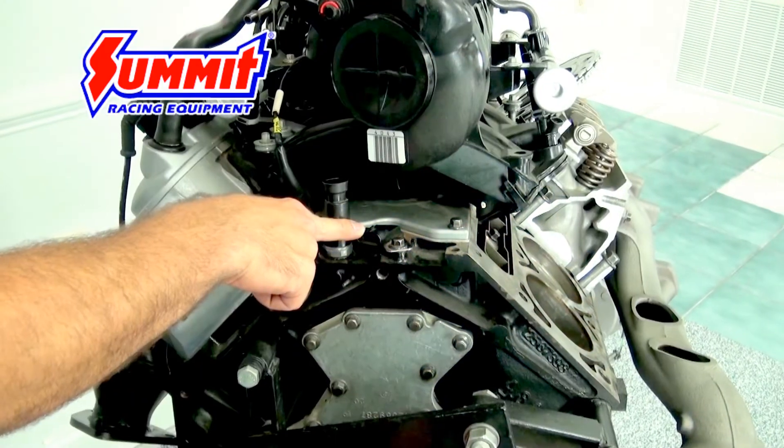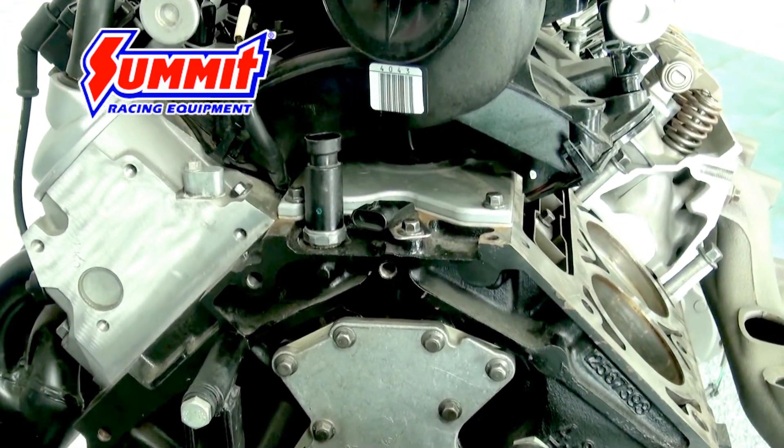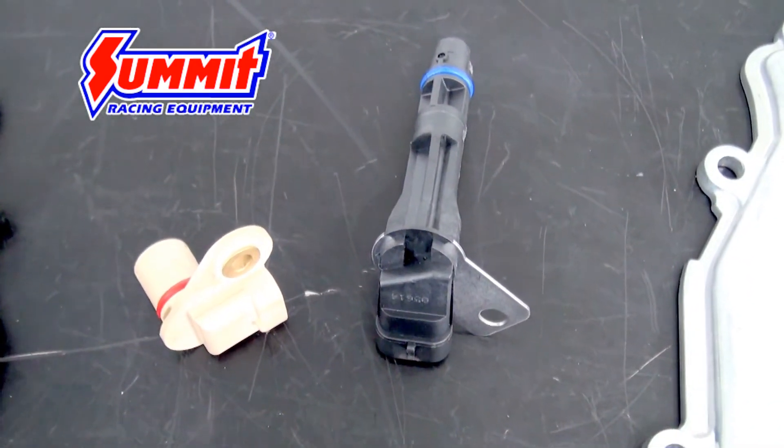Now a Gen 3 LS engine cam position sensor is going to sit in the back of the block. It is actually black, where the Gen 4 is this tan color. So those are two ways to tell what generation block you have and what type of cam position sensor setup you have.